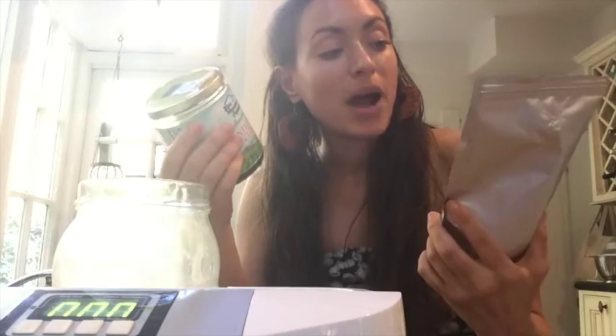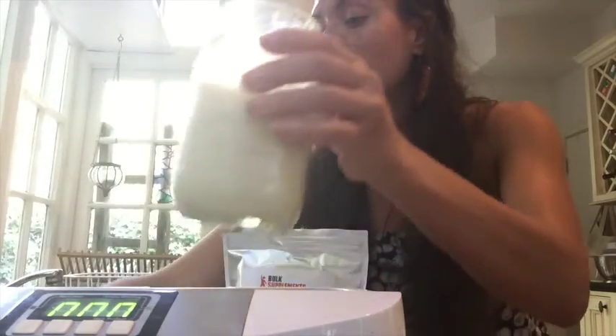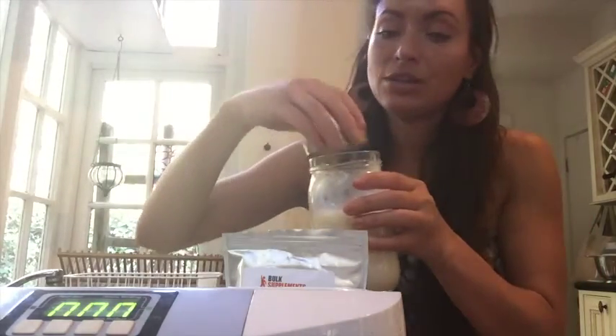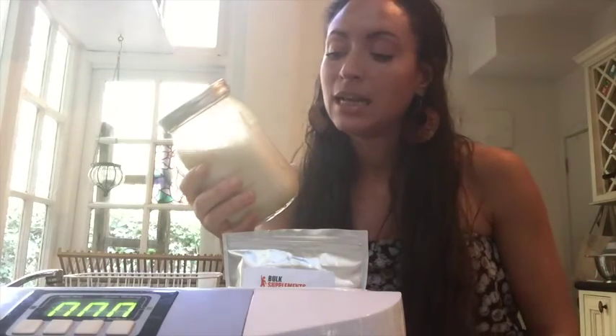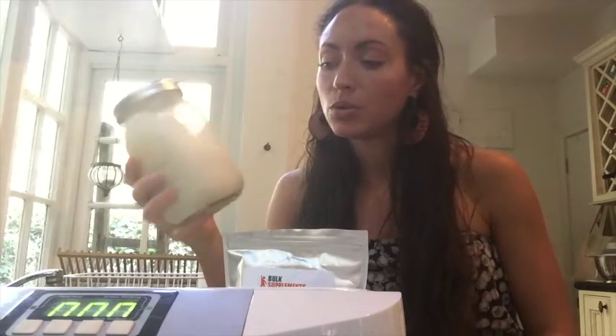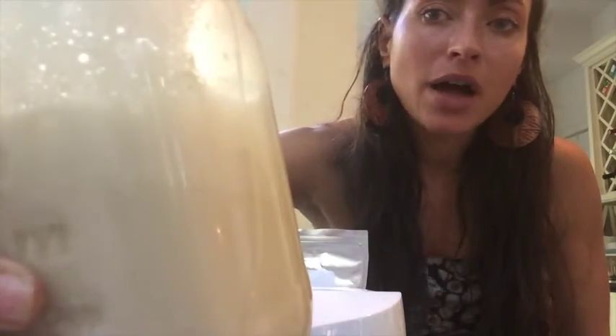So we just made some liposomal ascorbyl palmitate with sunflower lecithin in a jar, so we're not getting any metal contamination. I'm going to cap this up, put it in the fridge, and take about a tablespoon every morning until it's done, then make it again. It's a little frothy from the blending — some people say just blending it encapsulates it enough, but I just want to be sure. Have fun, bye-bye!